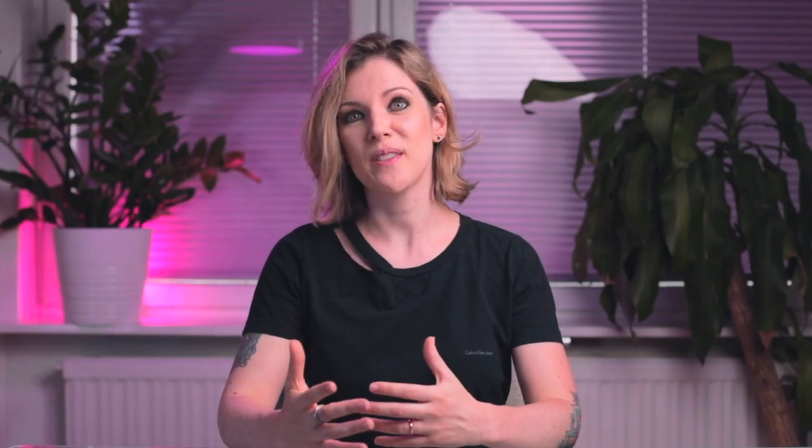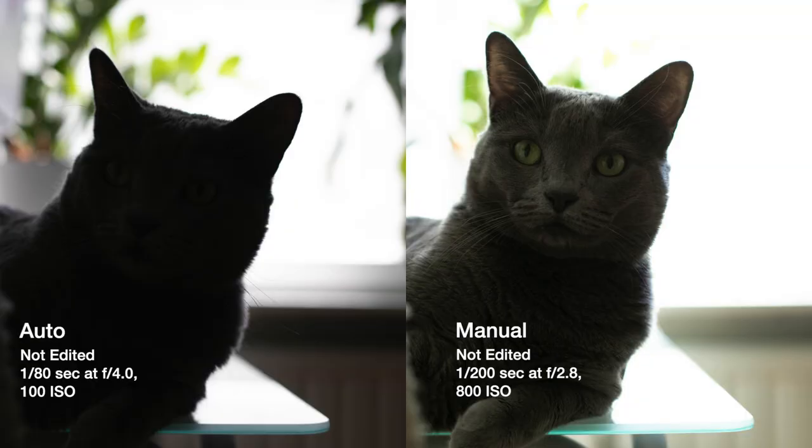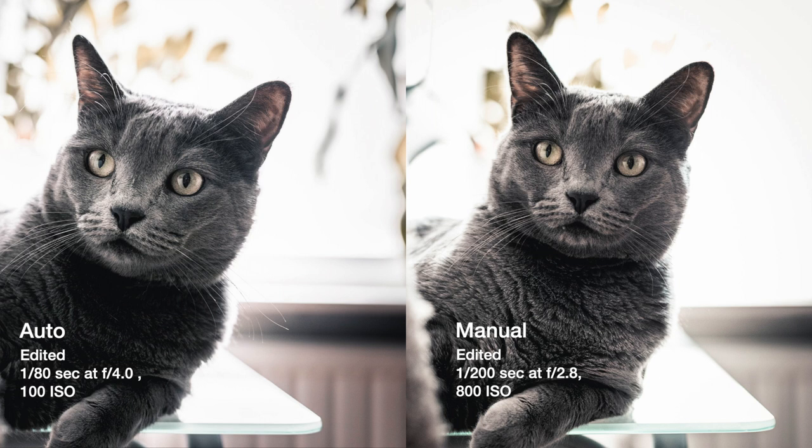So in the end, this was the photo that was the biggest disappointment and the biggest surprise to me. First, the auto mode disappointed me because it didn't let me expose for the subject. But then, after editing the photo, it surprised me in the exact opposite way because it allowed me to keep the details I couldn't see in the photo at first, but that actually were there, just waiting to be brought up in post.